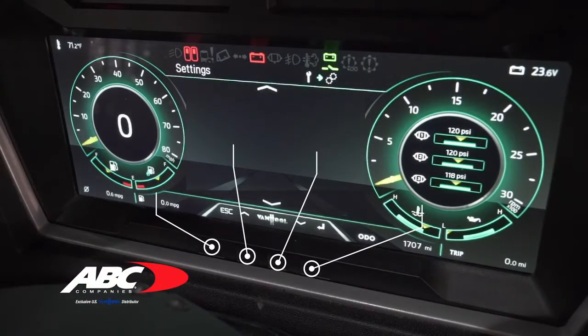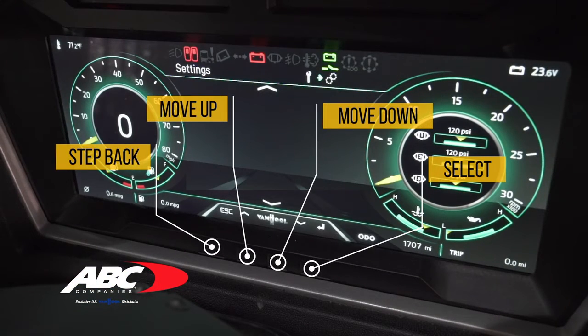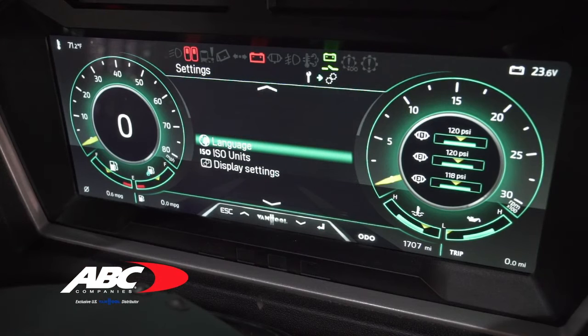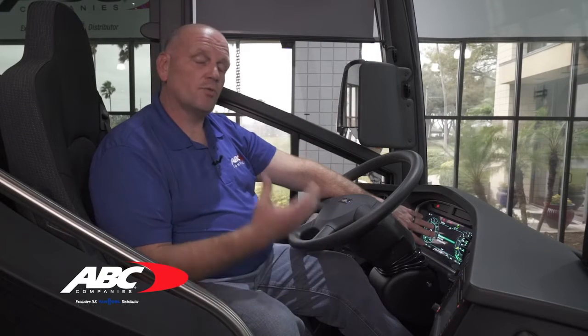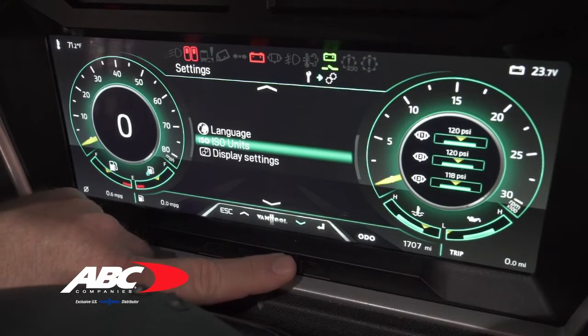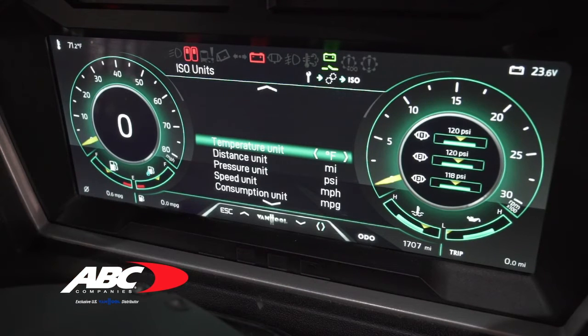To select any of these options you have an enter key at the bottom, and to change selections you have the two arrows on the left and right. Let's go ahead and select settings. In the settings you can adjust your language preferences — English, French, or Spanish — which will put the whole coach into that language. You also have your ISO unit; if you scroll down to ISO, you can change your temperature from Fahrenheit to Celsius, your distance from miles to kilometers, and so on.